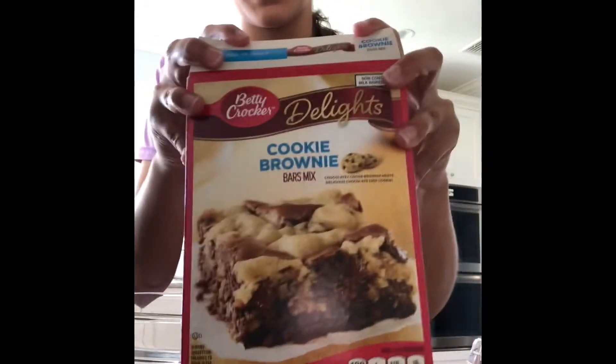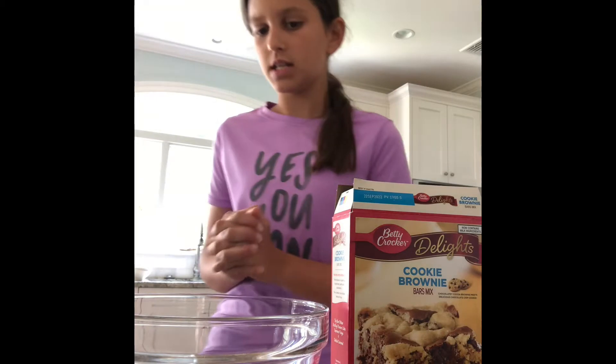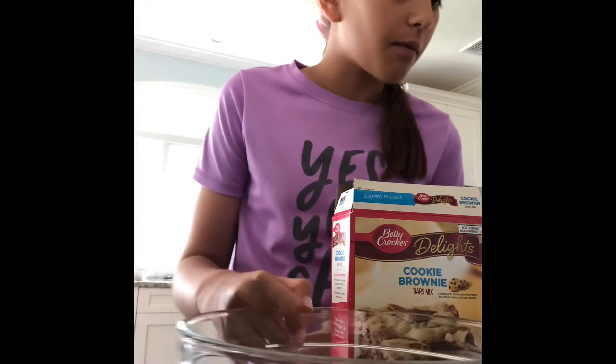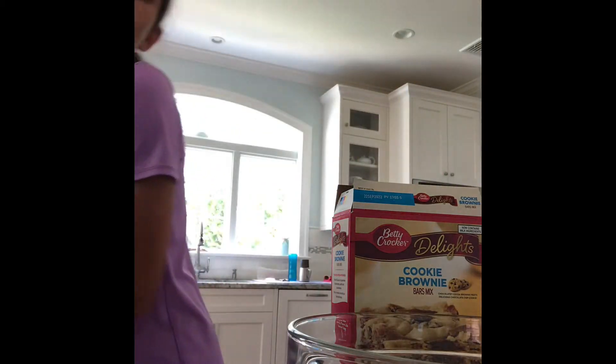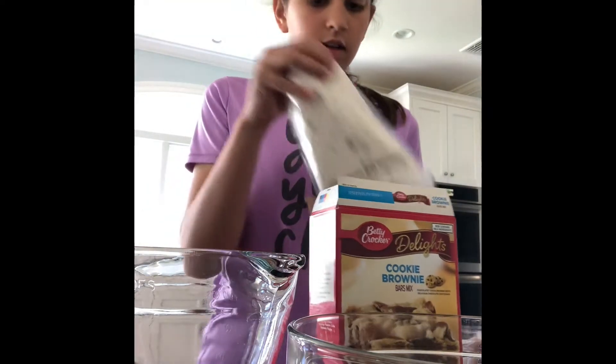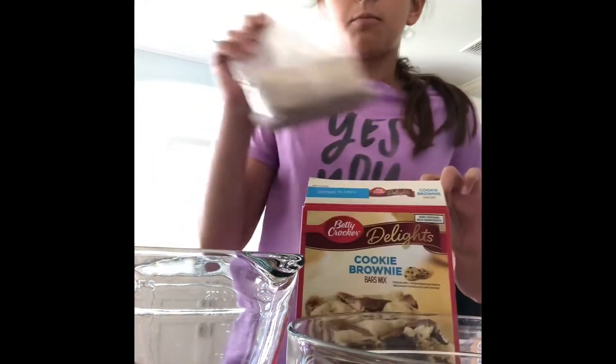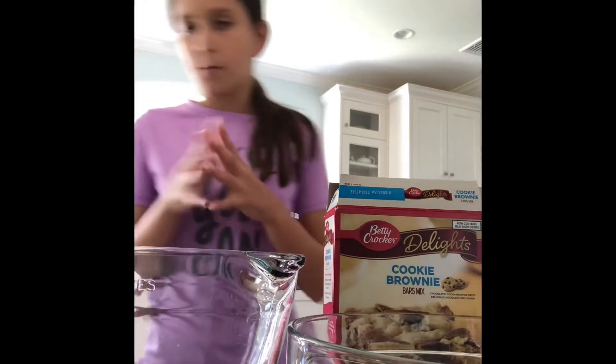Hello everyone, welcome to the Jenga show! Today we're going to be making cookie brownies. I'm very excited to do this. I'm celebrating 40 subscribers. I have a lot of videos to work on still, but I cannot finish them right now, so instead I'm making cookie brownies.